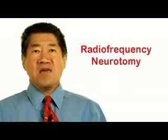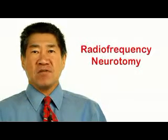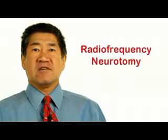In patients who have failed traditional therapies, radiofrequency neurotomy may be a minimally invasive treatment with low risk of complications. This procedure is based on a theory that blocking the nerve supply to a painful area may alleviate pain and restore function.